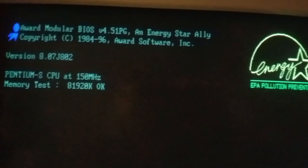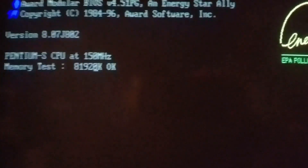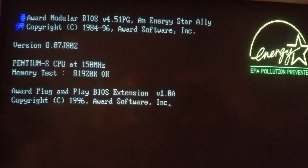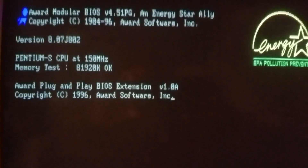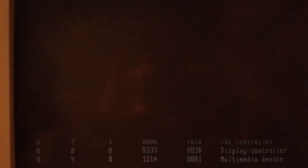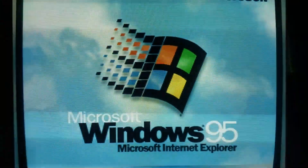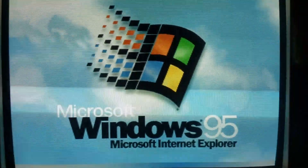Alright, let's boot this bad boy up. I've got a GoTek here as you can see. Here's our system: we have a Pentium at 150 megahertz and 80 megabytes of RAM, a Word Modular BIOS classic. And we're booting into Windows 95. I genuinely apologize in advance about the flickering.